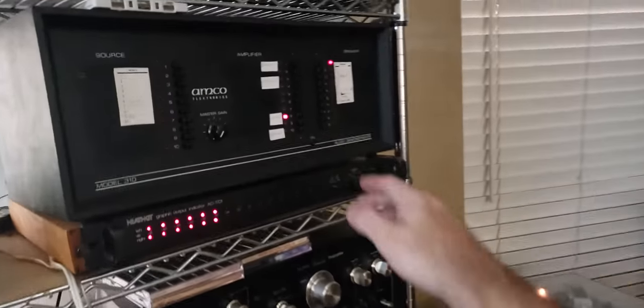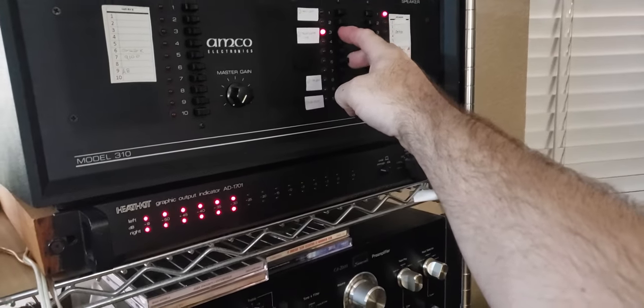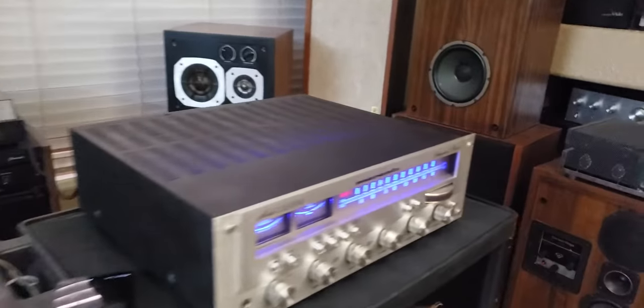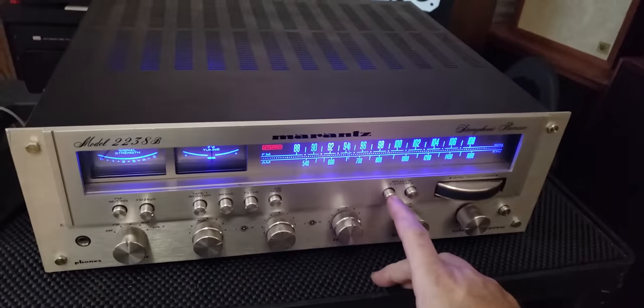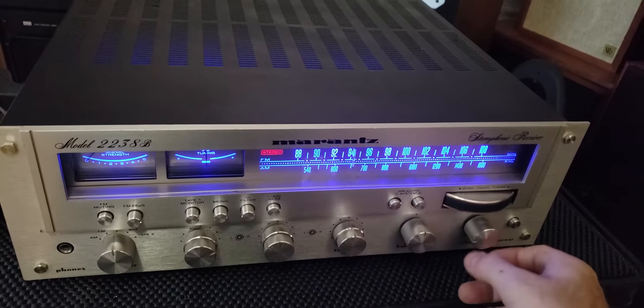Going back to the Marantz. The other good thing is that because so much of the sound is in the tone board section, if you're using a different amp being controlled by this, you still get that lovely Marantz sound.